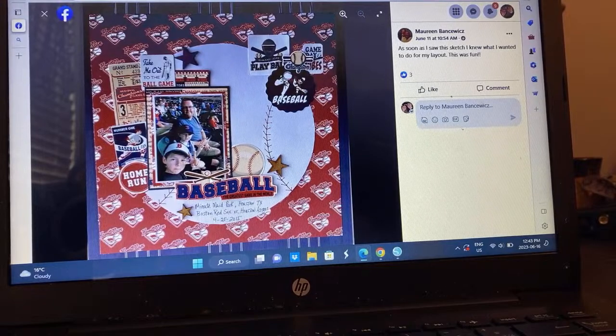Maureen — a sports theme going on again. She's rotated the sketch. Look at all the little bits she got to use up. So cool.